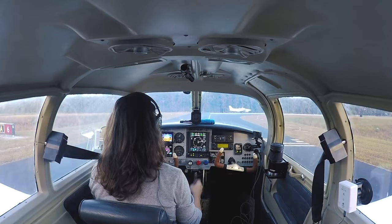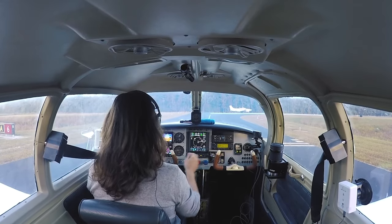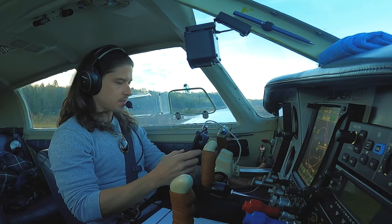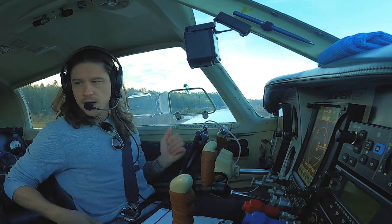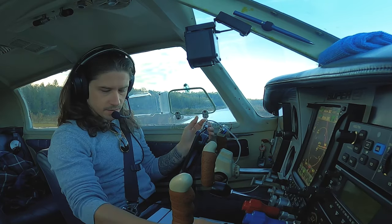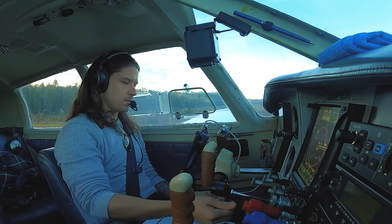Mixture coming in. Prop is full. Cowl flaps good. Power boost closed. Electronic fuel pump coming on. Nav light, landing light. Seat belts are on. Door checked. Window closed. We have clearance. Hit the toggle button — that's an autopilot feature.